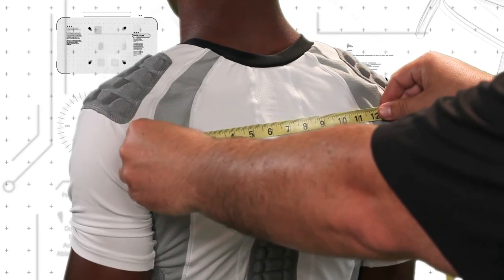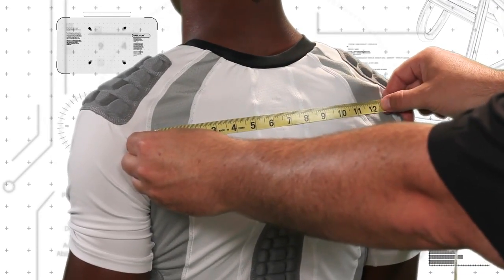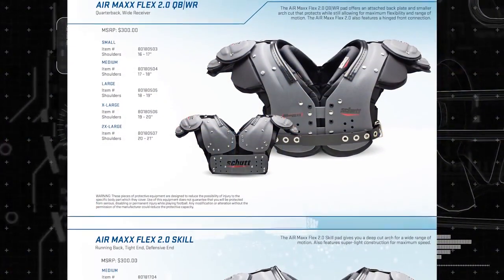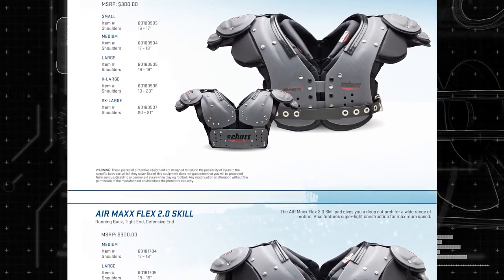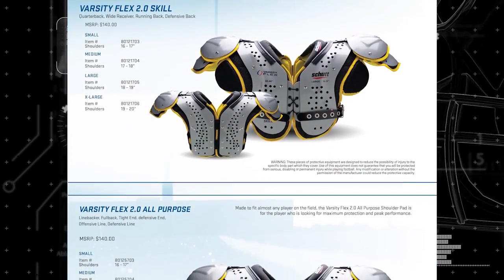Measure the distance between the player's left and right AC joints — this measurement is the shoulder width. Using both the chest and shoulder measurements, find the correct size shoulder pad. There are some differences in sizing between shoulder pad models.